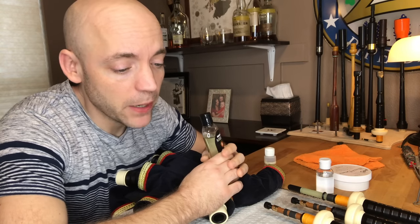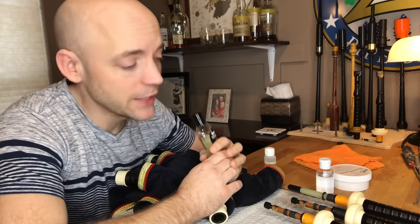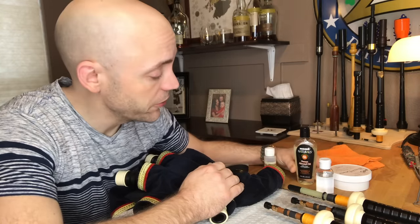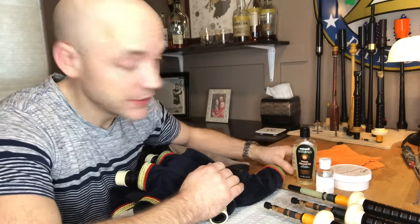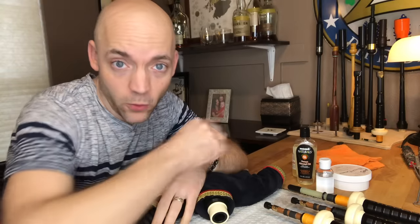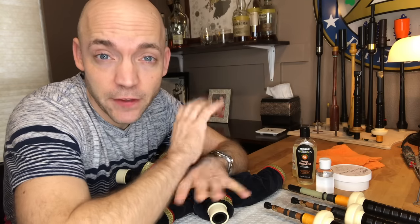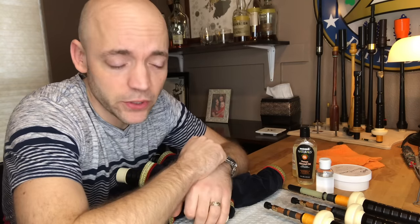I've been oiling my pipes for over 20 years, all the various sets I've had, and I have not had any cracks, problems, or other issues. That being said, I want to start with a word of warning. If you've never oiled your pipes and you have an heirloom set of pipes, do this at your own caution. I'll give a few tips about how you might want to go about doing that if you have an older set — stay tuned toward the end of the video for that.